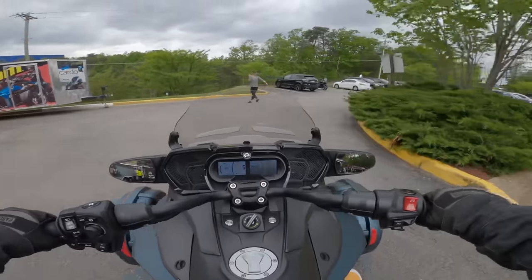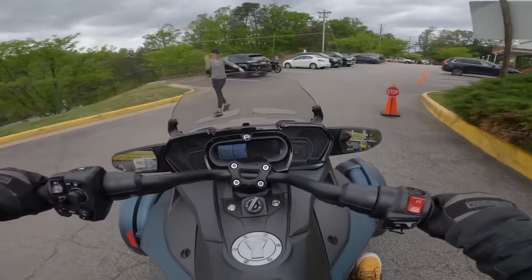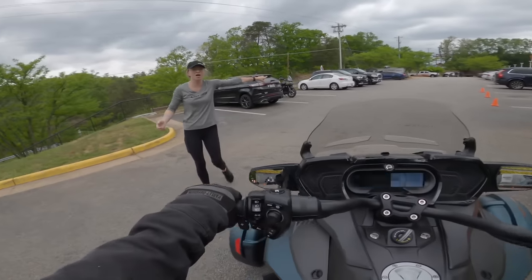After figuring out how to turn on the Spyder, we did a quick drill just to get a feel for the ride — the turn radius, braking, and reversing, all in the parking lot. And soon after, we headed out for our test ride.